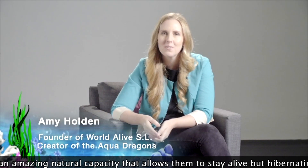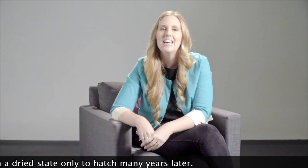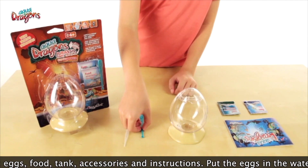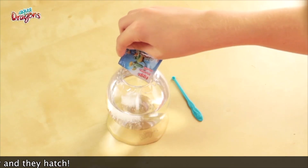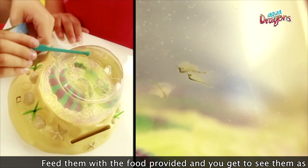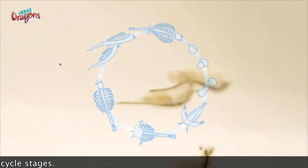To start with, let me tell you about what aquedragons actually are and how they came to be, and then I'll tell you about our fantastic new space project. So how do the aquedragons work? The kits include eggs, food, a tank, accessories, and instructions. You just put the eggs into the water, place them in a normal temperature luminous place, and they hatch. Then you feed them with the food provided and get to see how they grow through the different life cycle stages.